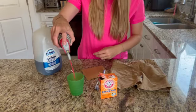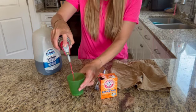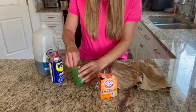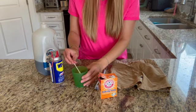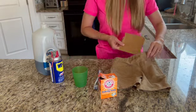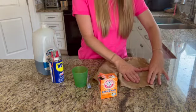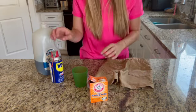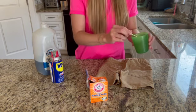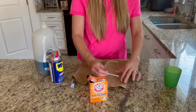So first we'll start by spraying our WD-40 in a cup. Then I take the cardboard and stick it under where the oil stain is so the stain doesn't get onto the back side of the pants. And then we'll take our WD-40 and we just rub it in right where the oil stain is.